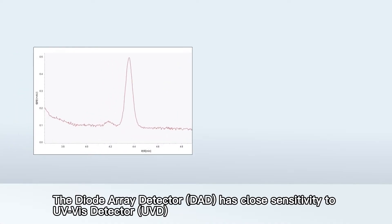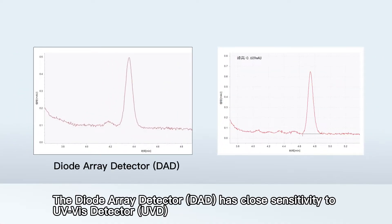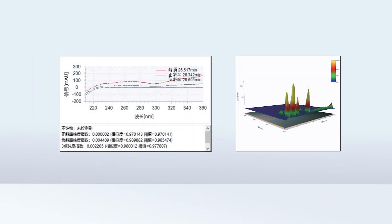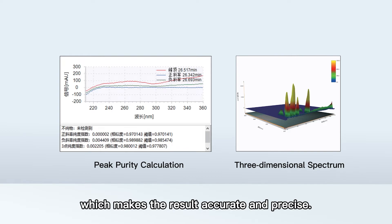The DAD has close sensitivity to UVD, supporting 12-channel real-time data collection and peak purity determination, which makes the result accurate and precise.